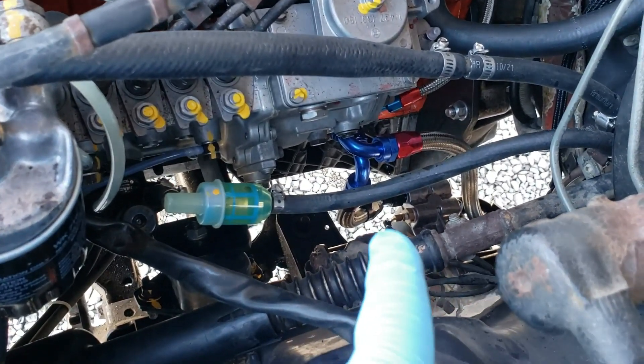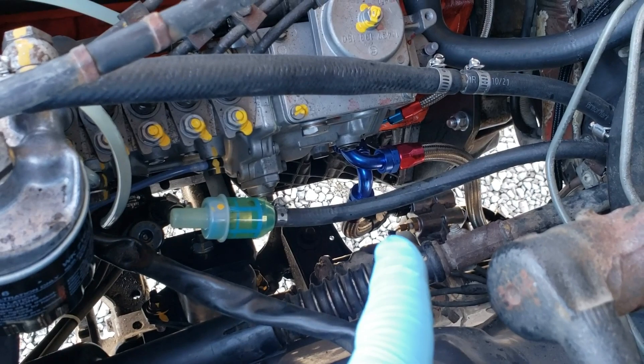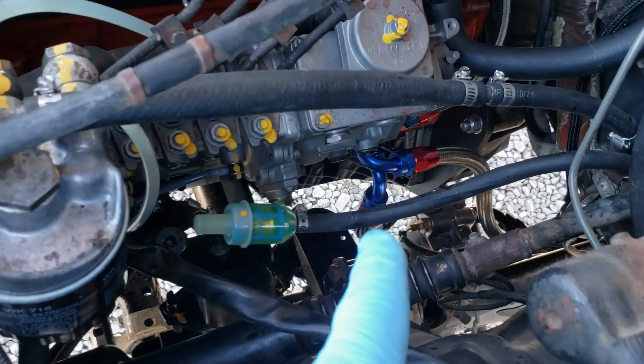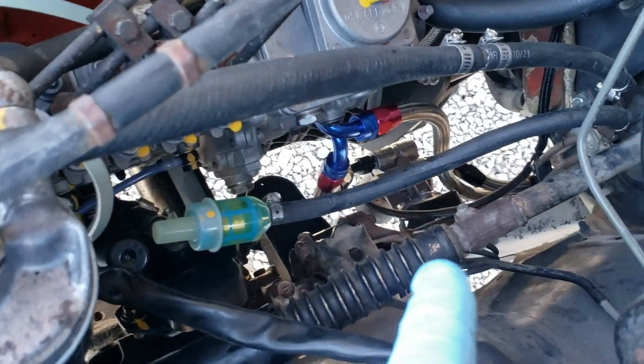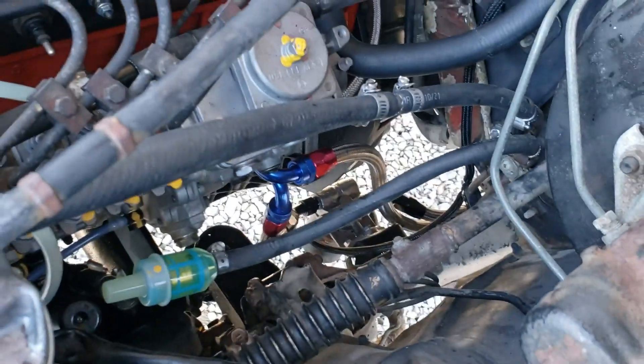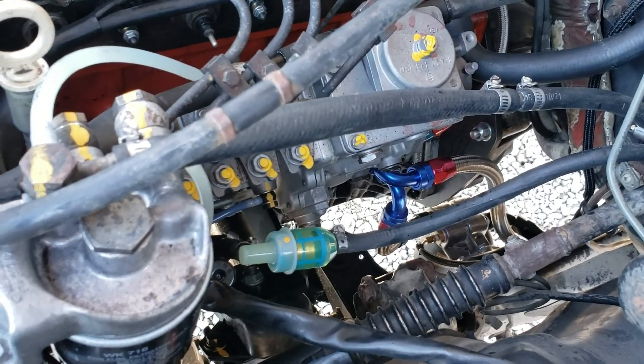There you can see our oil pressure sending unit, and then that's our oil filter. It goes over to the thermostat, and the cooler is tucked up along the frame rail.